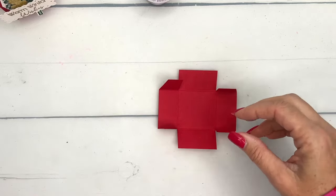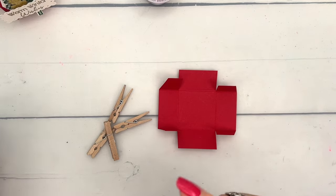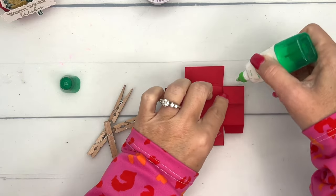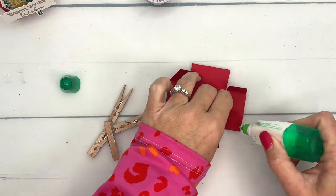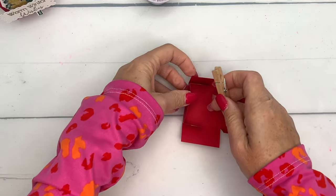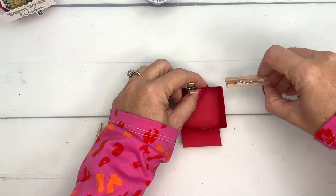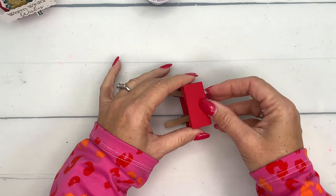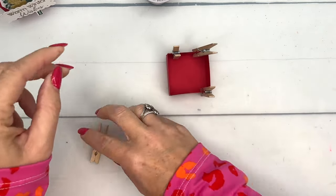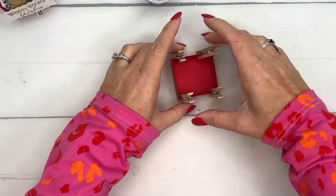Here in South Texas where it is not cold and snowy like this stamp set would suggest, I have to use liquid glue for my 3D projects — we have a lot of humidity here. But you can use Tear and Tape or Stamp and Seal Plus. I'm folding the tabs into the sides and I've got these little clothespins to hold them closed while it dries. The clothespins are doing the work so you don't have to stand there and hold it for a few minutes.